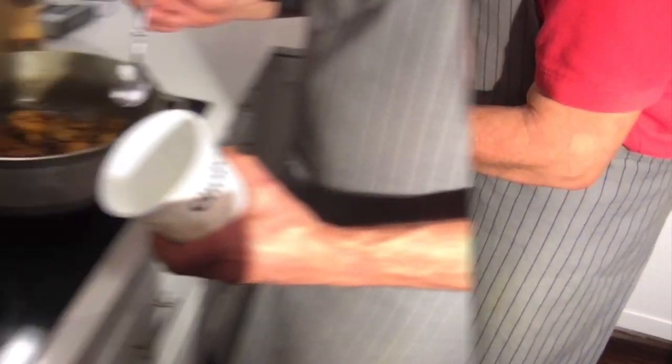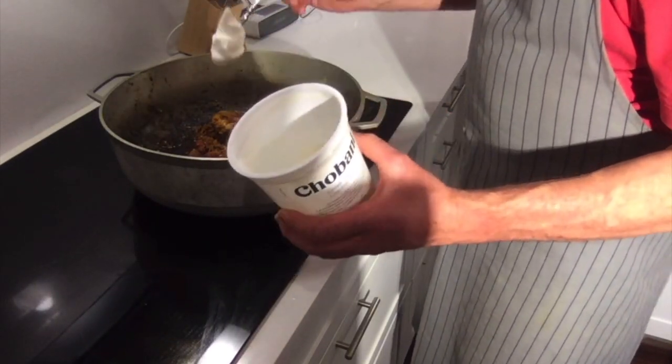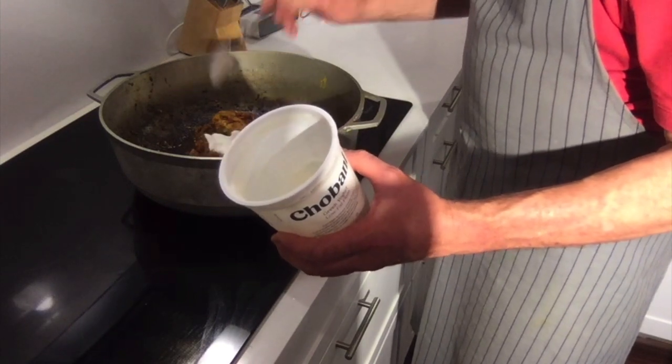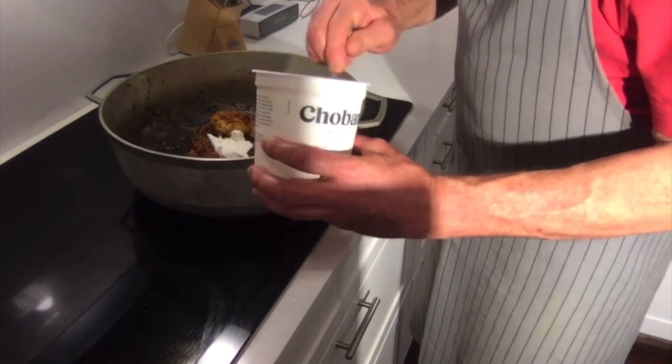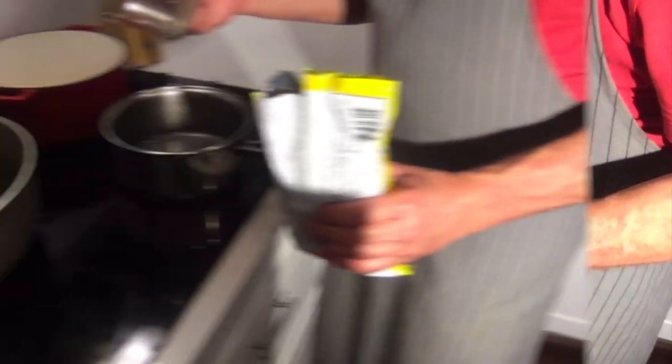Now I'm going to add plain yogurt, which I didn't mention earlier because it was in the fridge. Add about two tablespoons of plain yogurt — it will cook your chicken nicely.